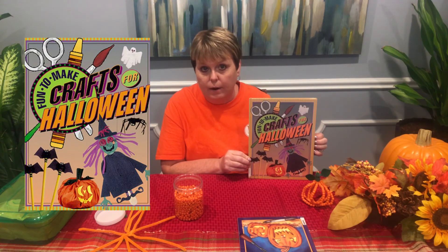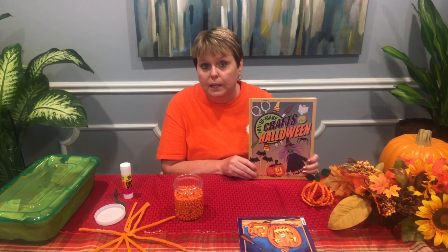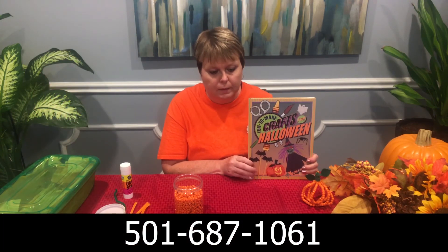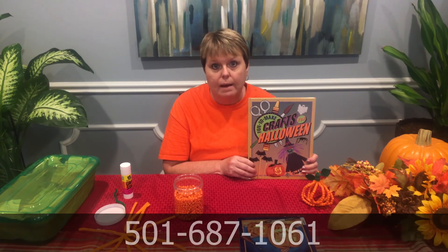So if you like decorating for Halloween as well, there might be some fun crafts in this book that you want to check out. Go to our website at laymanlibrary.org and see what other fun crafts we have for checkout.